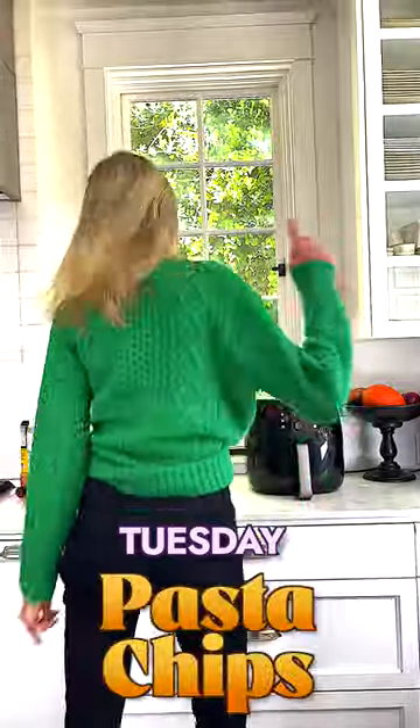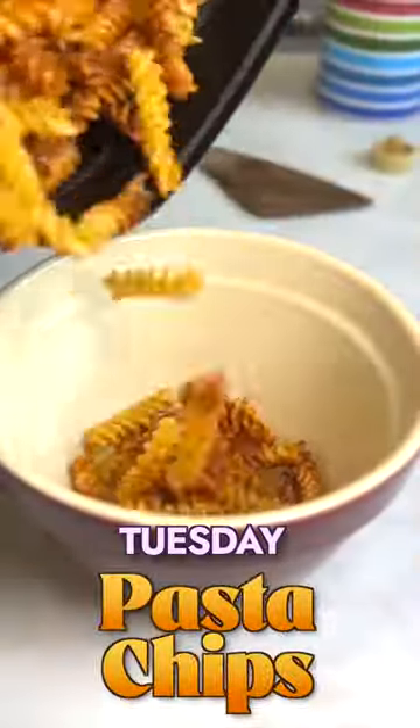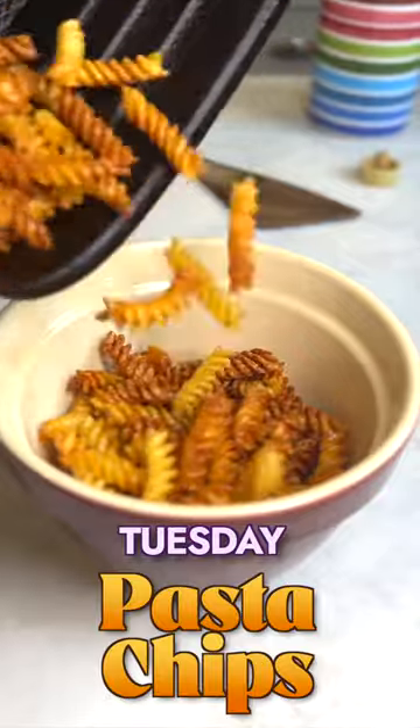Number two is pasta chips. My kids absolutely love these. You can make them churro style, salt and vinegar, even just a little salt, crunchy and delicious.